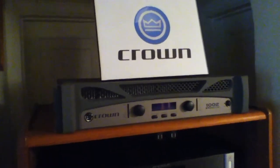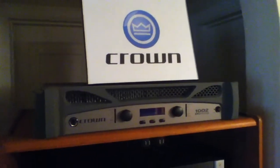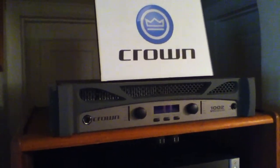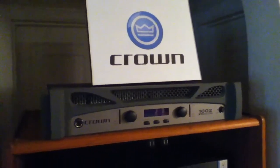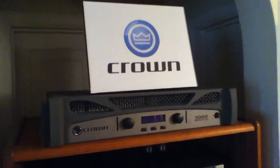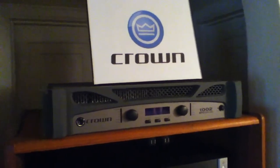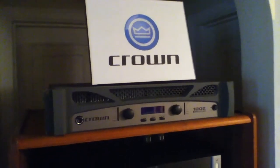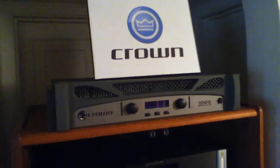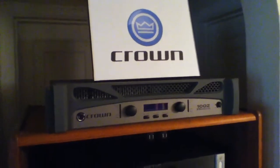Here's the equipment rack. For my main amp for my front channels I've got a Crown XTI 1002. I used to have an Emotiva XPA 2 amp for the front but I had to sell it because I needed money, but if you can afford the Emotiva amps I highly recommend them. They sound great especially for the price — the XPA 2 was about $800. This Crown went for about $420 on Amazon. It's a great sounding amp, about 275 watts per channel at 8 ohms at 1000 Hz, because that's how pro amps are rated.